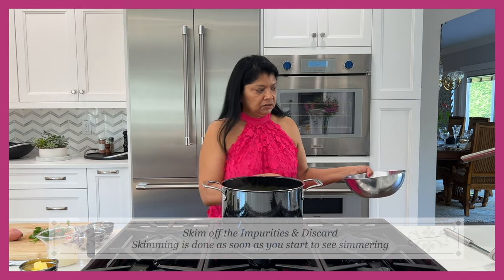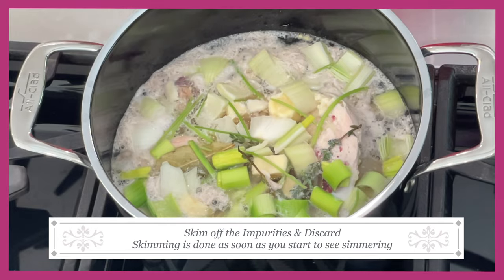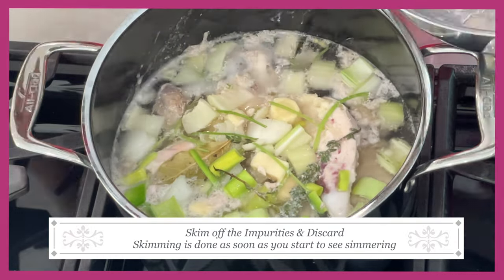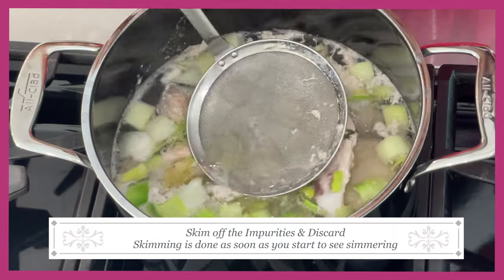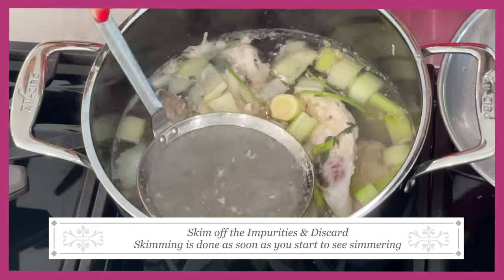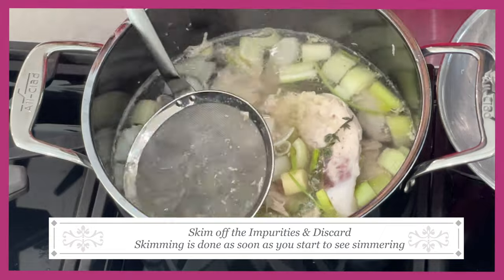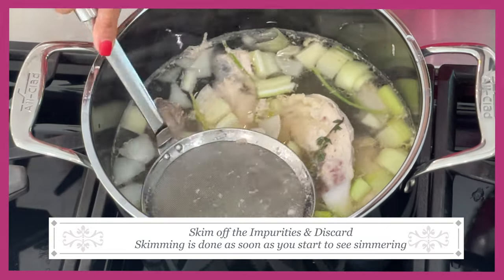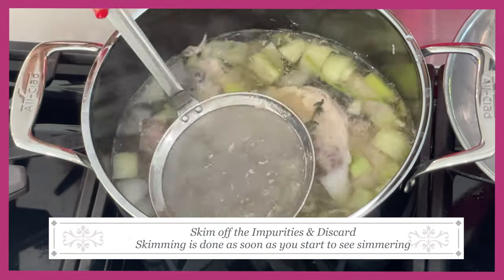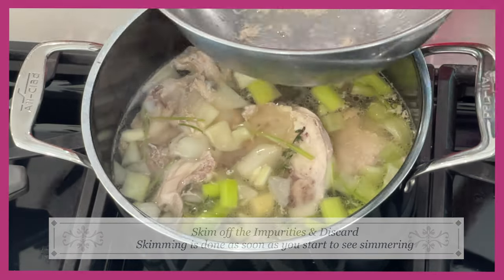I'm starting to see some activity in the chicken stock, so I'm going to start skimming. You want to skim off those impurities — this is the reason why you start at low heat. Start removing this as soon as you see some bubbles forming. Get as much of it out as you can because you really don't want those impurities back into the stock, or it won't have that beautiful clear color. Be careful not to be too rough or you'll push it back in while you're skimming.